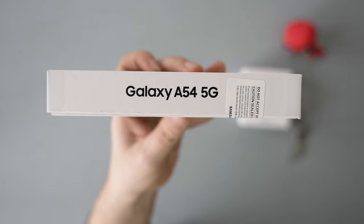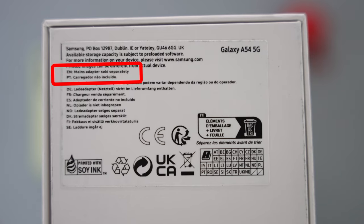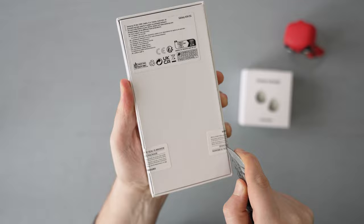The box is quite thin, which might suggest we're not getting a charger. Actually, that's what it says on the back, so I was right. Oh well, but let's open it up, shall we?